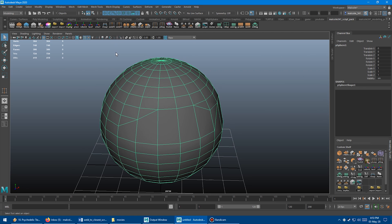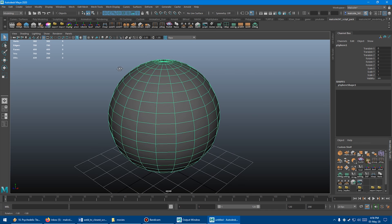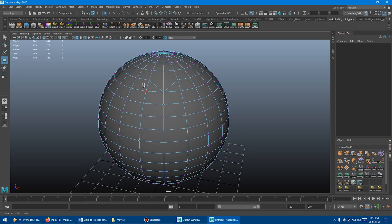I wanted to fix all those annoying features and make something easier and faster to use. So I created two new buttons on the shelf: weld to closest and weld to target. Let's look at the weld to closest tool first. Basically, it takes any vertex or multiple verts you have selected and welds them to the closest vert it finds. If we nudge this vert closer to another one and click the button, boom, it snaps right down there.